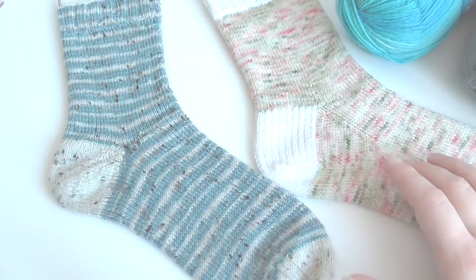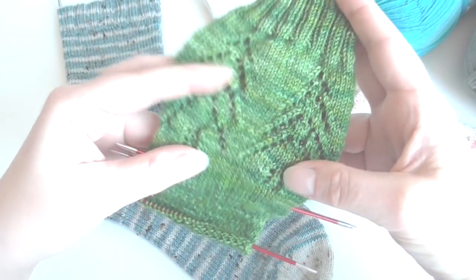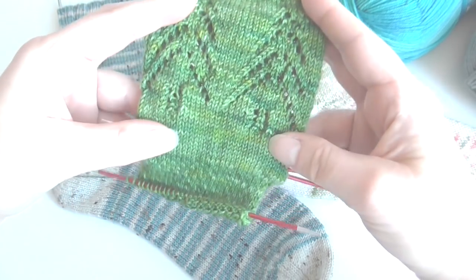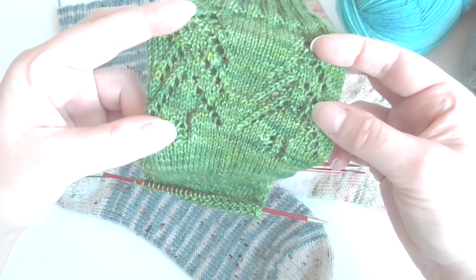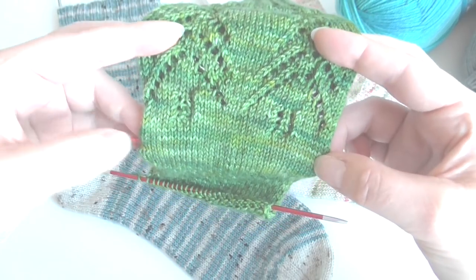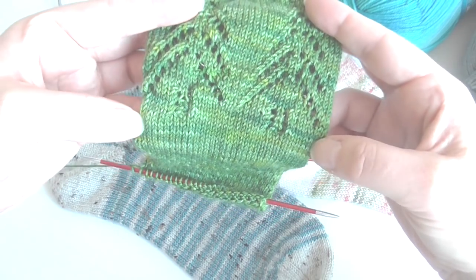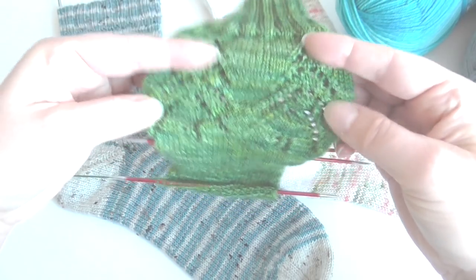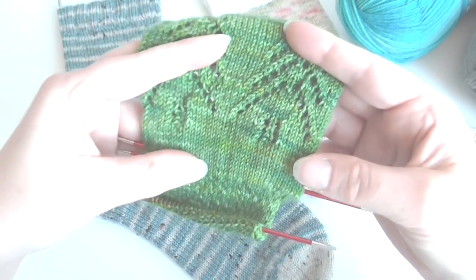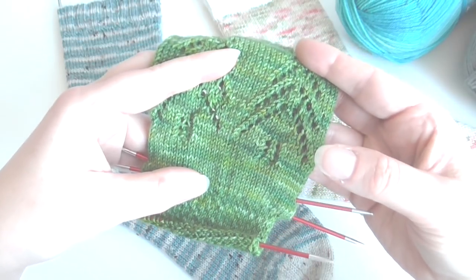If you're doing patterned socks — like these evergreen socks here — this pattern has a lacy section at the top, and I find that lace is actually looser than the plain stockinette section. This stockinette section is slightly skinnier than the wider lacy section, even though it's the same stitch count. So if you are doing a lace pattern, you can get away with working fewer stitches.